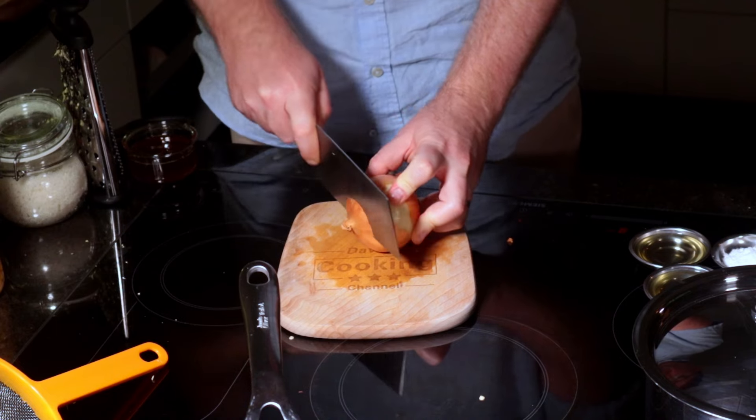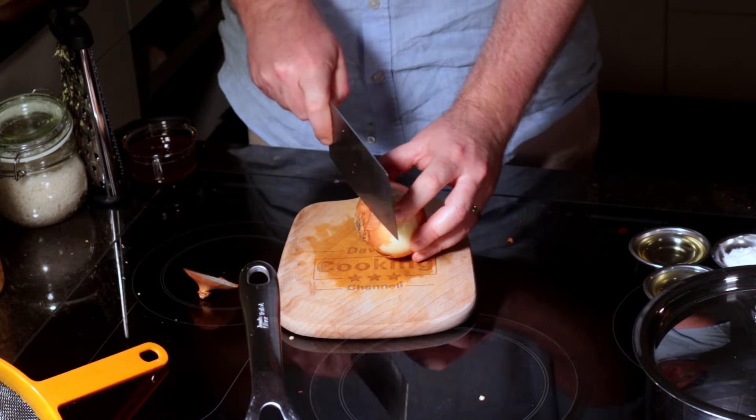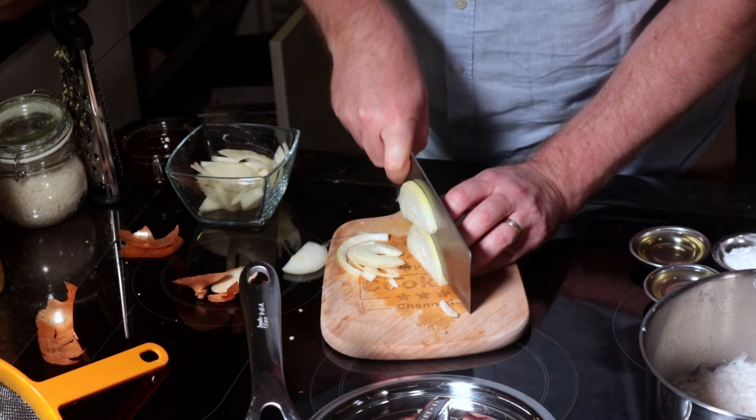Next up, we need a brown onion. Cut the top off, cut the bottom off, cut it in half, and then all you have to do is slice it into even halves. It can be as thin or as thick as you like.